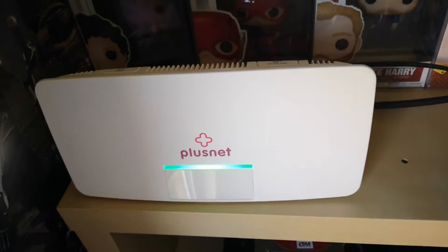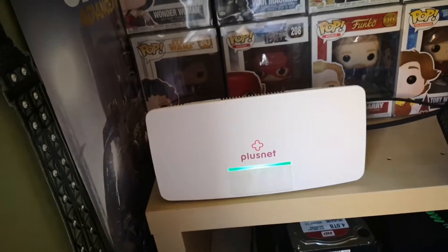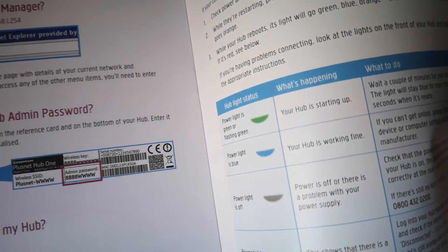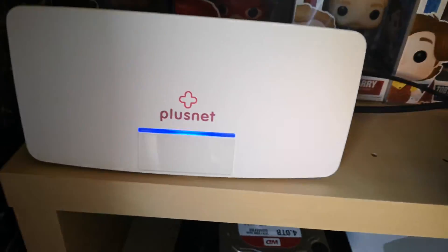Now it's green and that's what we need — hopefully it stays green. The hub is starting up; we need it to go blue. This is what it should look like — the power cable, whatever you're connecting to the hub, either your computer or Xbox One, and the broadband DSL cable from the phone line. And now it's blue, so that's all sorted.